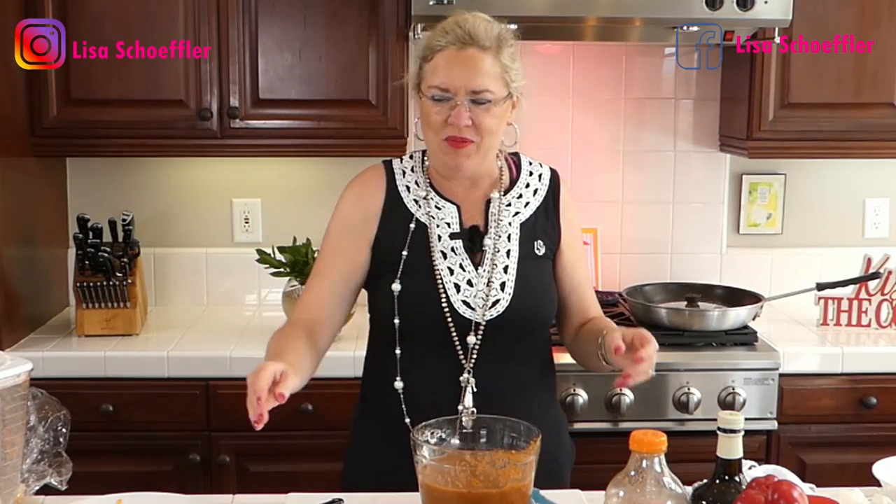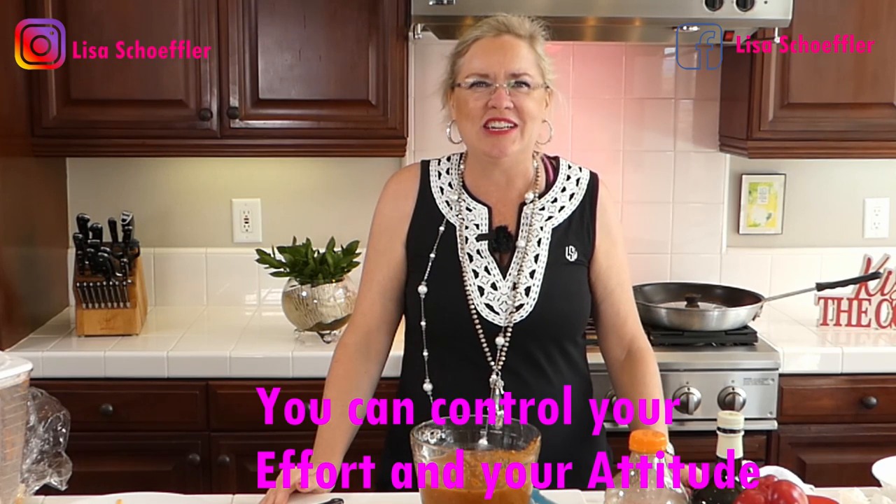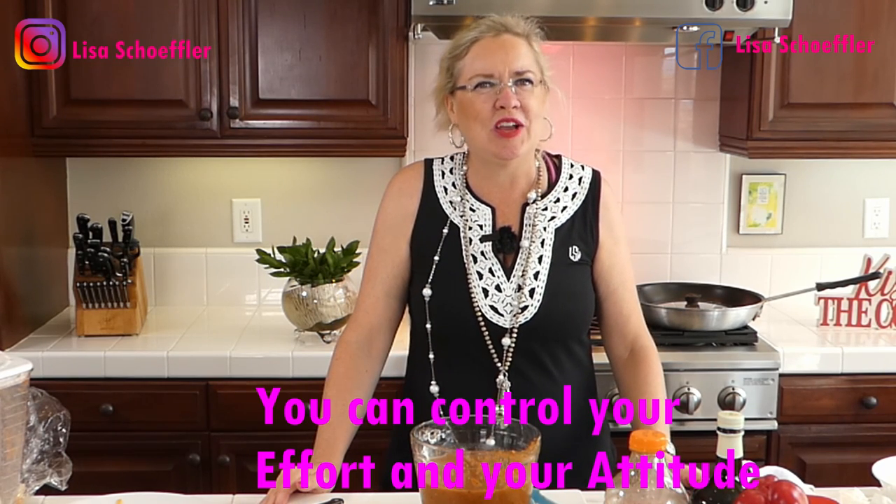Thank you guys for watching — it's so much fun and I love seeing you all live. Remember there are only two things you can control: your effort and your attitude. Always do your best and always pick a good attitude. We are here live Wednesdays and Saturdays. Send me your suggestions for what to make! Visit us at our YouTube channel Ventura Real Estate, our website GaryLisa.com — don't forget to like and comment. See you soon!